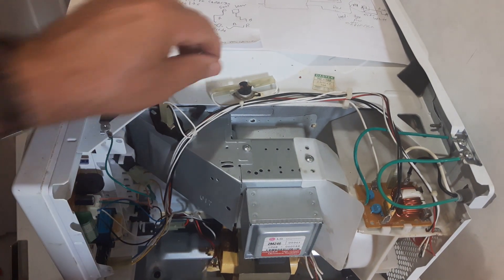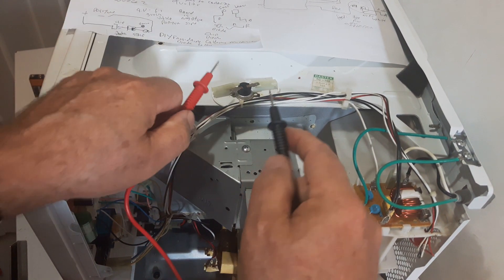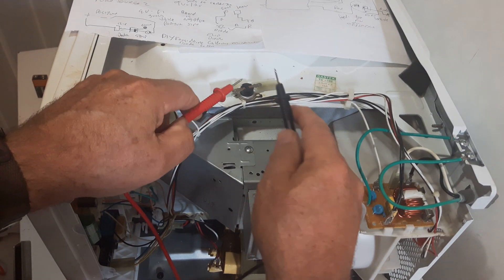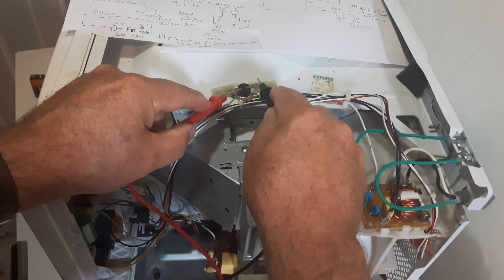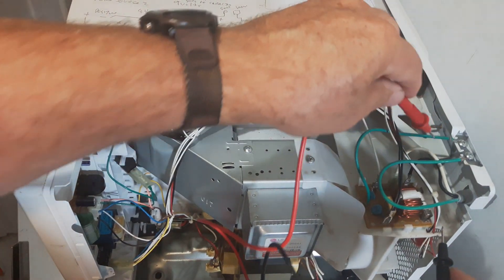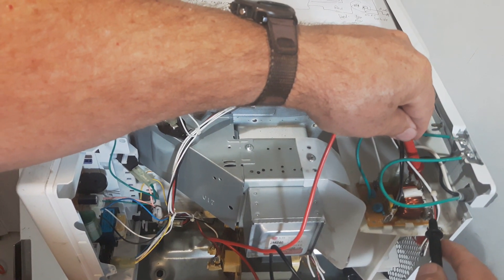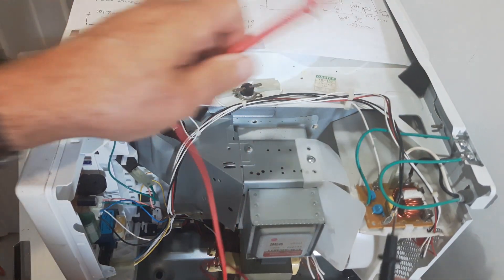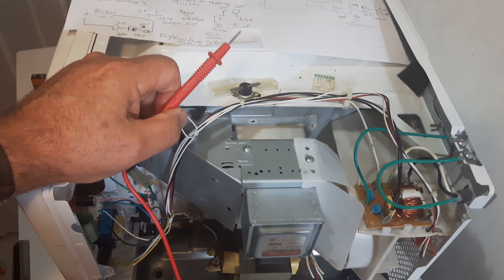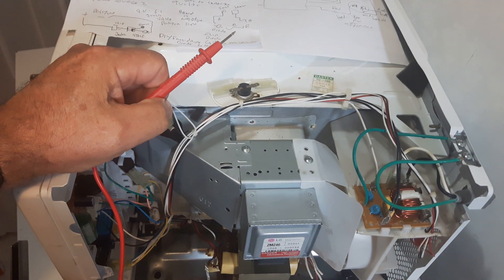While we're at it, we might as well check the thermal cutoff. Just pull the leads off here. The thermal cutoff protects your microwave if it overheats — and that's good. The last check we're going to do is the fuse. The fuse is over here, and this is a ceramic one — it could be a 20-amp or 15-amp fuse. So we've now checked the fuse, the thermal cutoff, and all three switches — they're all okay.